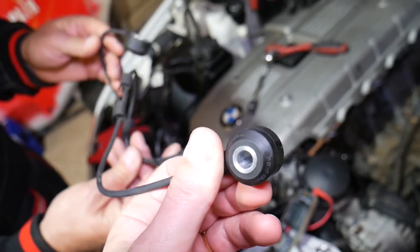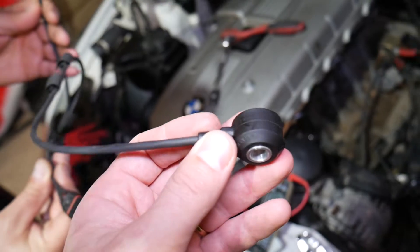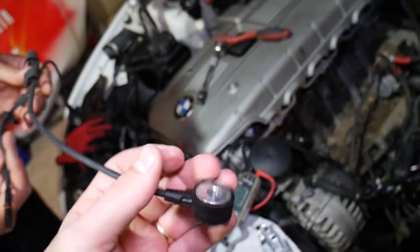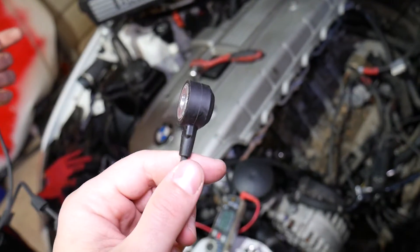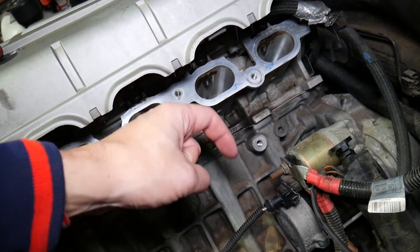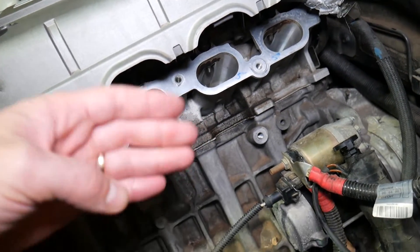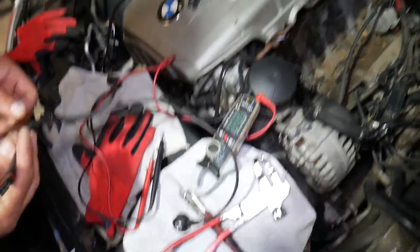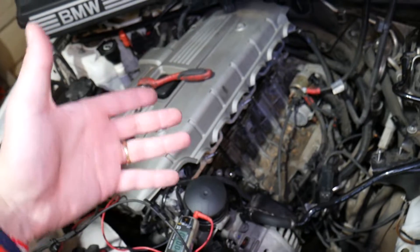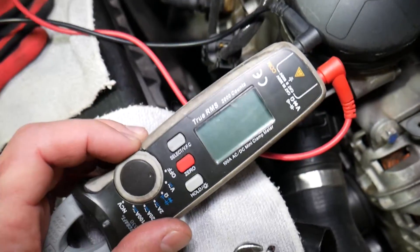This is the knock sensor — let's explain what they do and why they are so important. The knock sensor is kind of like a microphone for the engine computer. It's mounted on the engine block and it listens for early detonations. When the fuel and air mix in the combustion chamber and the spark plug ignites, if that ignition is too early it creates a knock. The knock sensor listens for that vibration and sends a signal to the engine computer, which will then retard the timing slightly to fix the problem.